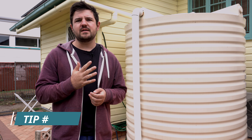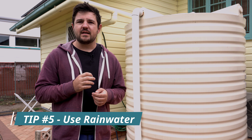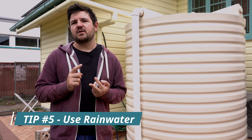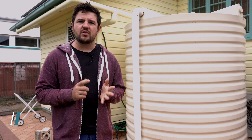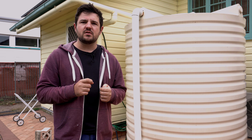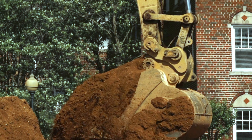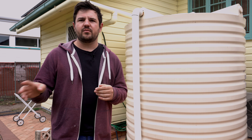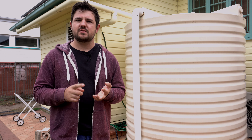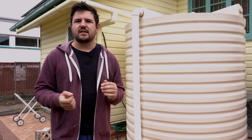Tip number five is use rainwater. There is really no substitute for rainwater — it's the most nutritious for your plants and the most sustainable way to irrigate. So collect as much as you can however you can when it does rain. You can buy a rainwater tank, shape your land so it funnels water into the ground rather than having it run off, use trenches or swales, use a dam, or put buckets underneath rainwater pipes — things like that.